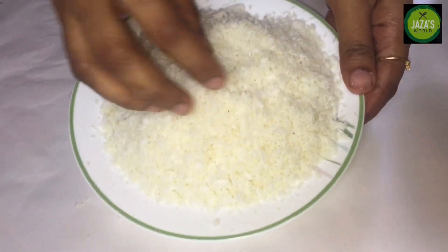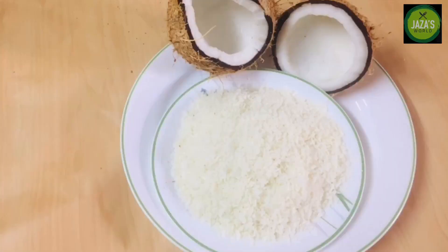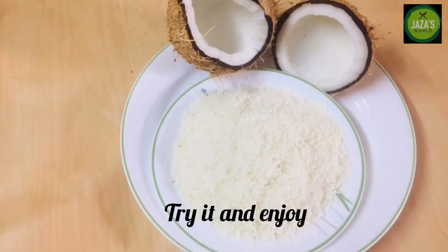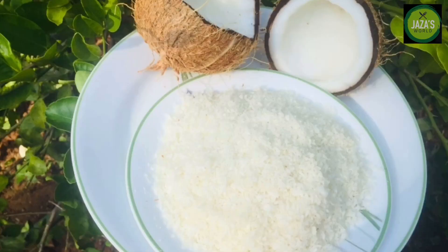I will be ready to taste the banana. We are ready to taste the banana. If you like, share it, like, comment. Please subscribe and support.